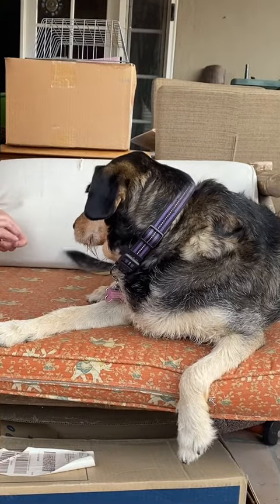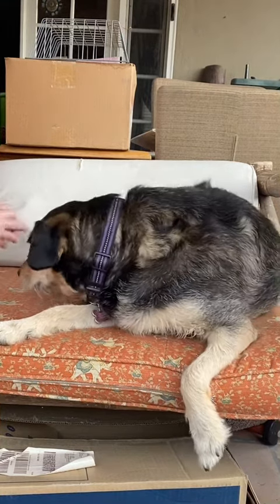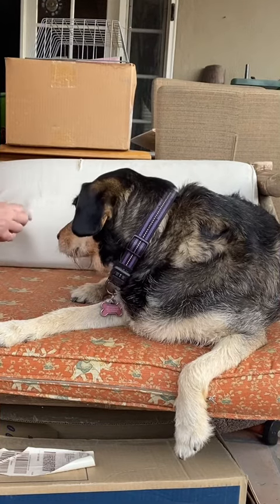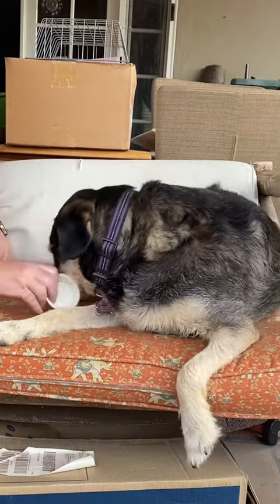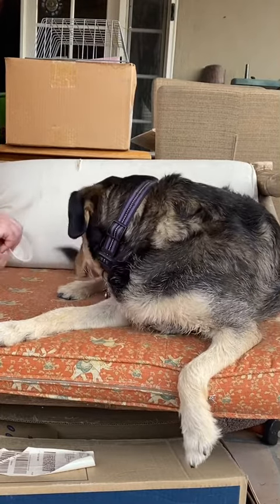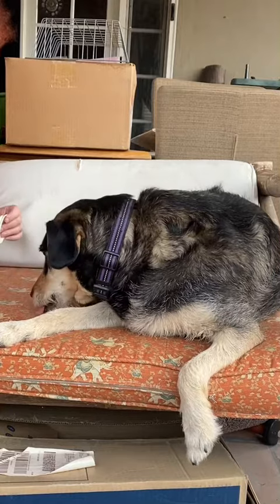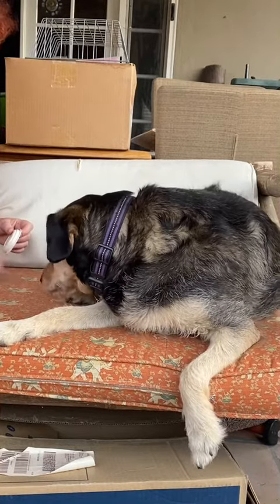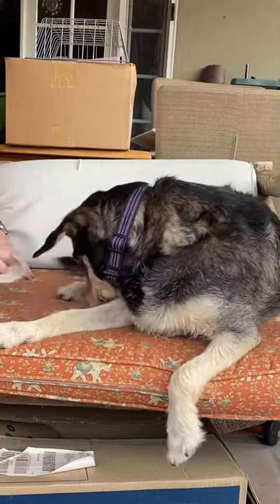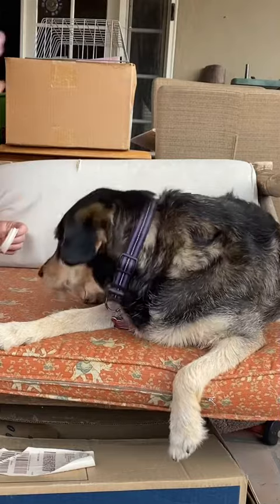I'm putting a treat under the Tupperware and saying 'touch' — good touch, good touch. She's got to work for them. Can you touch? Good. Can you paw? Touch.